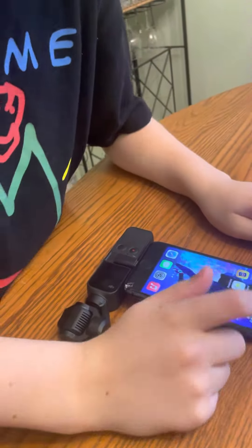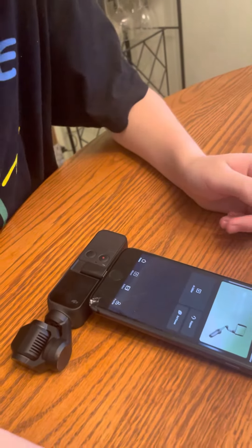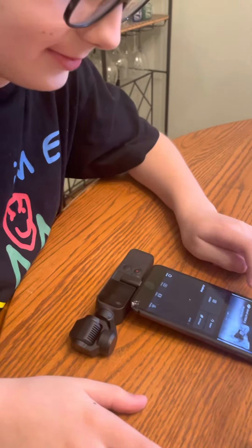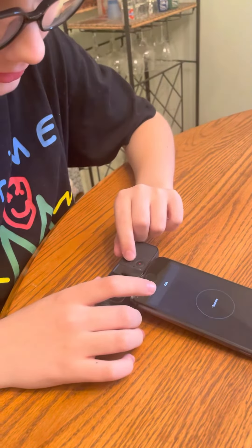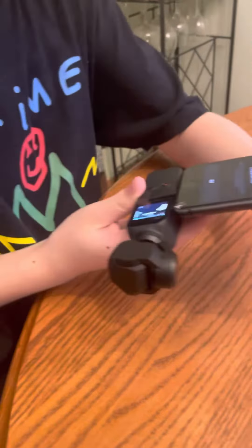The app is DJI Memo. Click on device — searching, searching. Oh, you gotta turn it on. Right, the other button. Oh, the camera's going crazy.